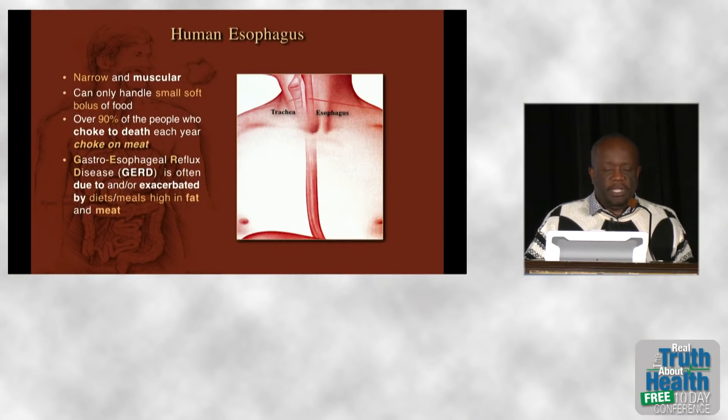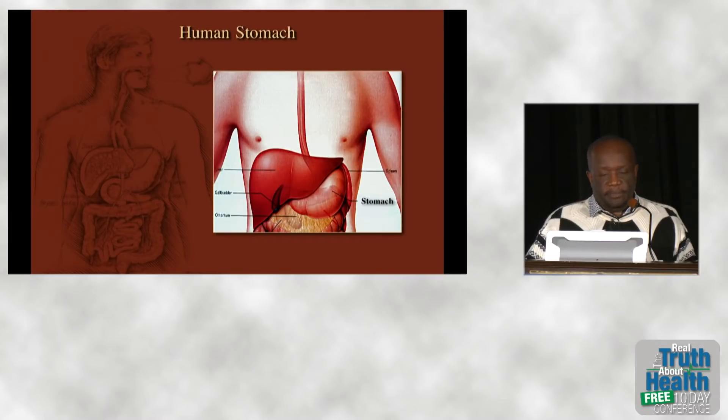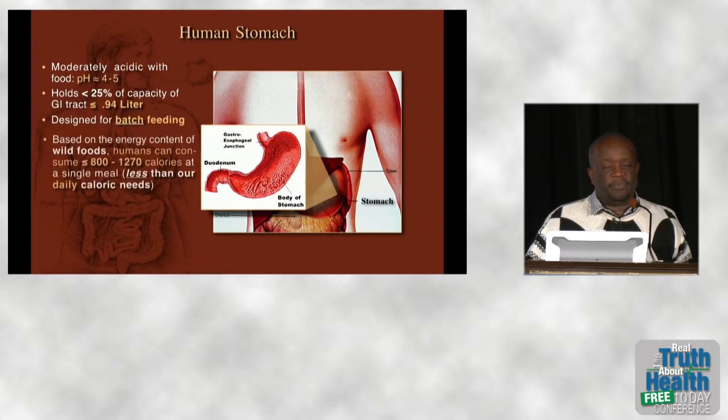Most of the people who choke to death choke on meat. People suffering from GERD or gastroesophageal reflux disease — super bad heartburn — usually eat diets high in meat and fat, and untreated, that can lead to cancer. The human stomach is small and only moderately acidic with food, holding only about 25% of the entire gut capacity. Like all herbivores, we must batch feed — eating multiple meals over the course of the day to survive.